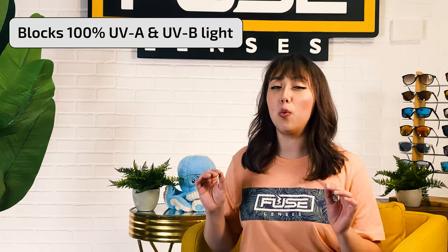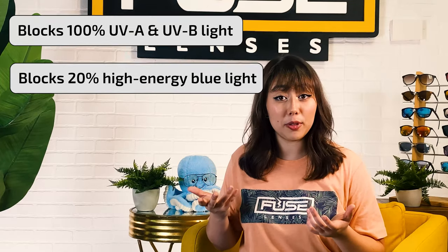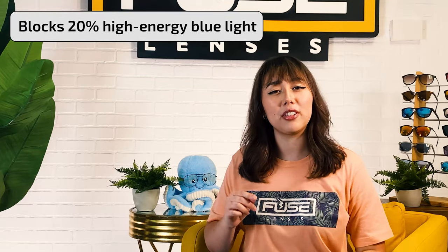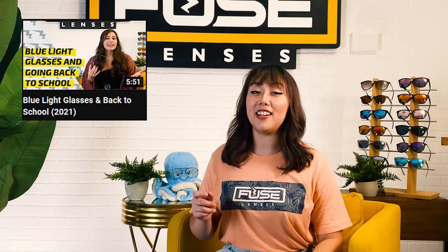Our photochromic lenses block 100% UVA and UVB light, and our non-prescription ones also block 20% of high-energy blue light, which can affect your sleep cycle and eye health. Check out our other video on blue light and how it affects your eyes in the description below. Now you can get better sleep and look cool while doing it — and no, I didn't mean wear your sunglasses while you sleep.